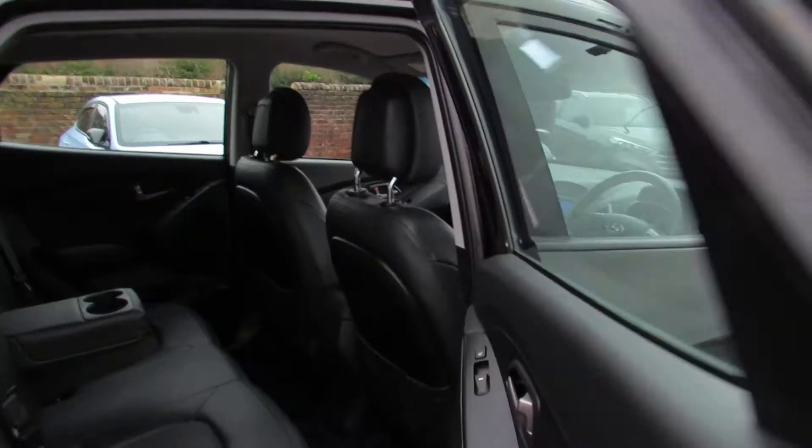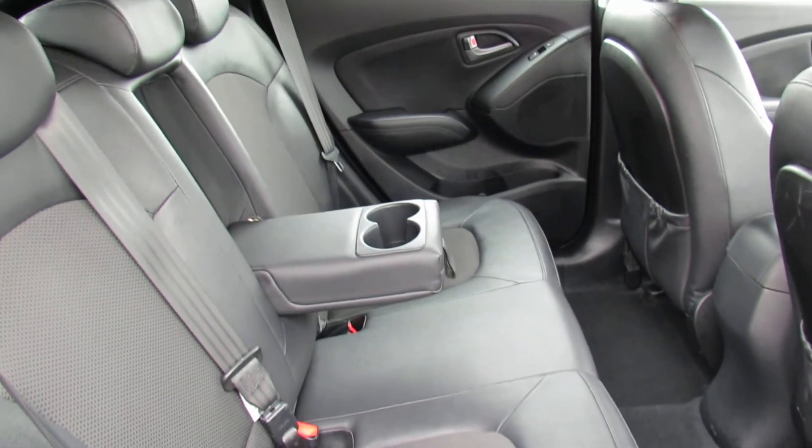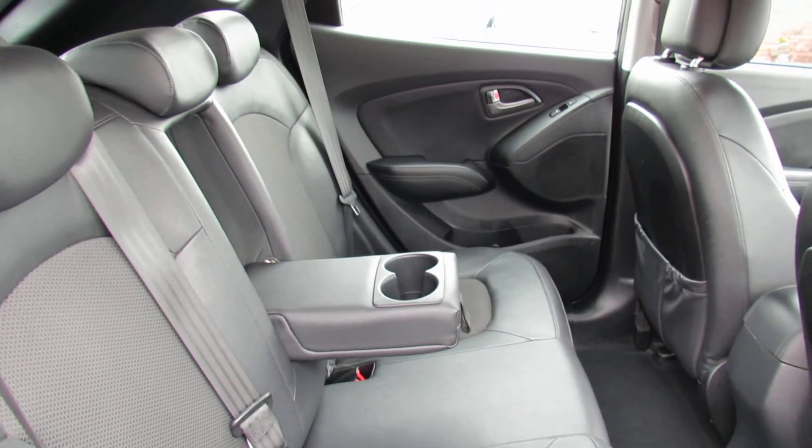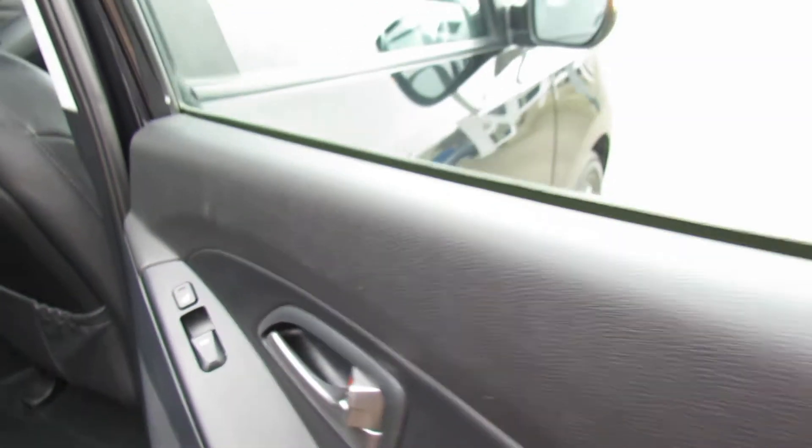Let's take you on to the interior. The car's got half leather fabric seats and as you can see I've put that centre armrest down there as well. In the rear you've also got a nice little touch — heated rear seats in the vehicle.